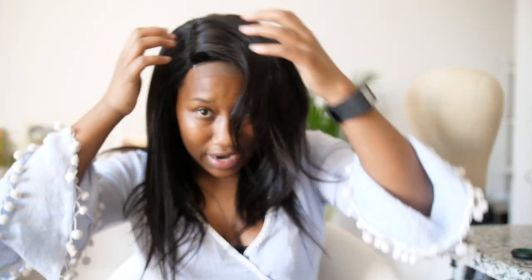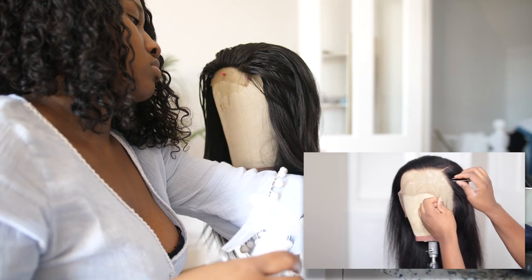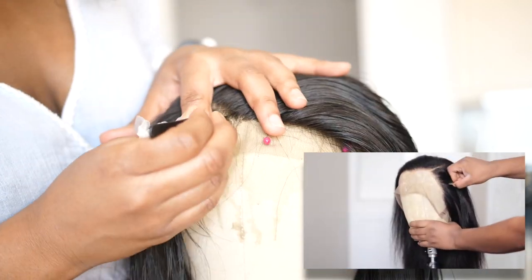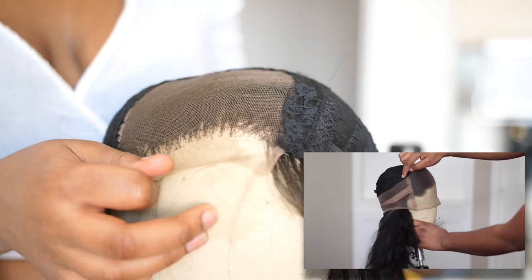It's on now — I have to try and style it. I think I'm going to make it really short; I've never had hair this short before. I adjusted the hairline a little more to my liking and started cutting. She bleached her hair first and then plucked and styled, but I just went ahead and plucked it anyway and I'm going to bleach it afterwards.